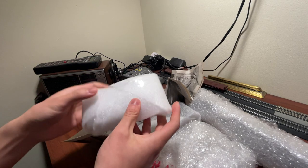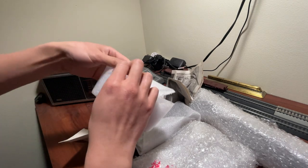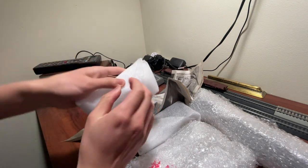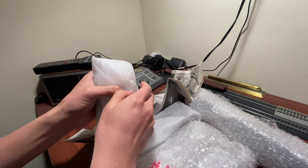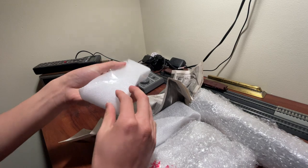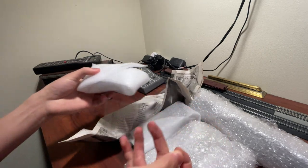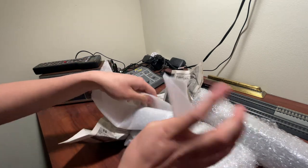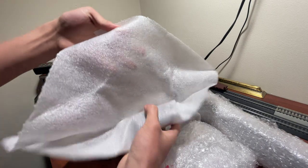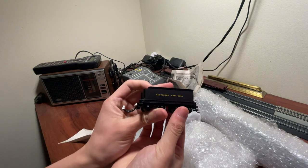So this guy models B&O. It appears that for his steam engines — he has diesel and steam — his diesels were all early gen diesels, but they're not really worth that much so I mostly focused on the steam I wanted to get off his hands. Steam generally being worth a little bit more, and this stuff was all from Bachmann.